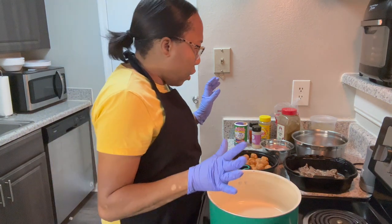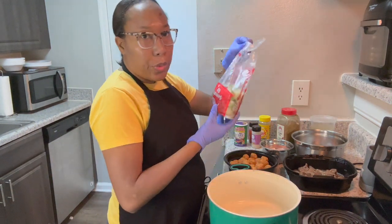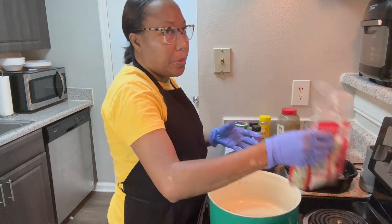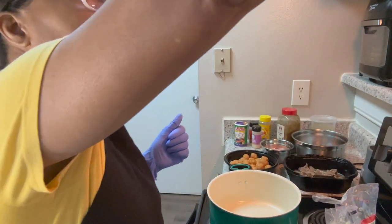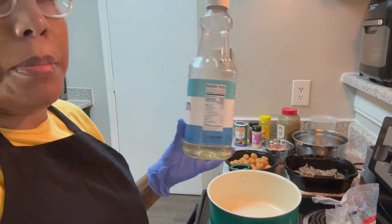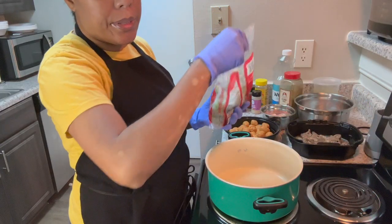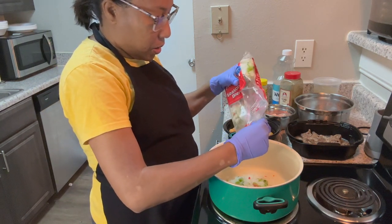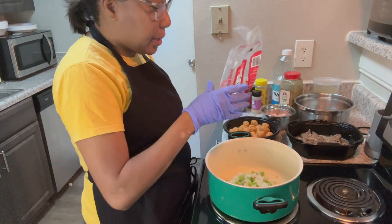I'm going to start off by putting what we call the mirepoix, which is the cut season. Then you need some cooking oil. I'm going to add some cut season and let that cook down.